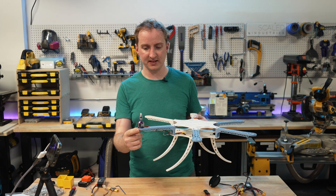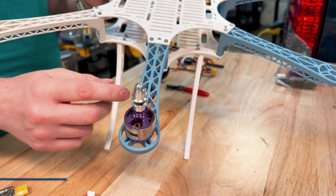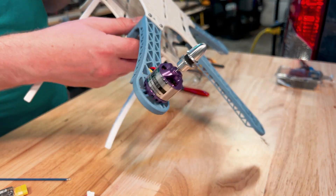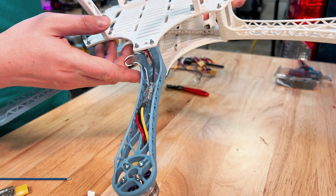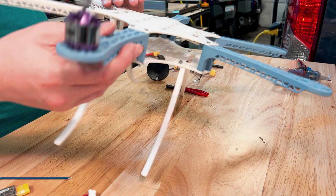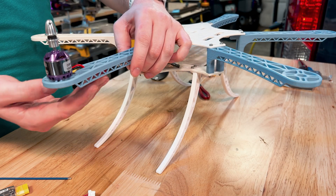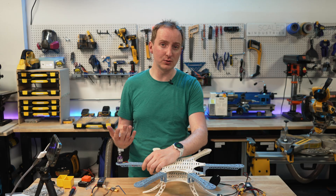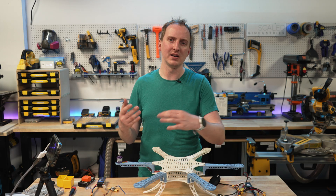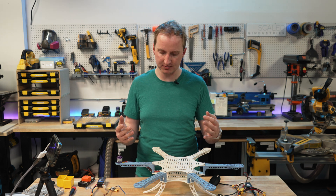One of the nice things about the arm holes is I've got enough space to take the cables and route the ESC under in this little cavity between the reinforcements on the arm. So from the top you get a pretty clean look where you can't really see any of the wiring. Yes, it's a handmade drone, yes it's 3D printed — it doesn't have to look terrible as a result.